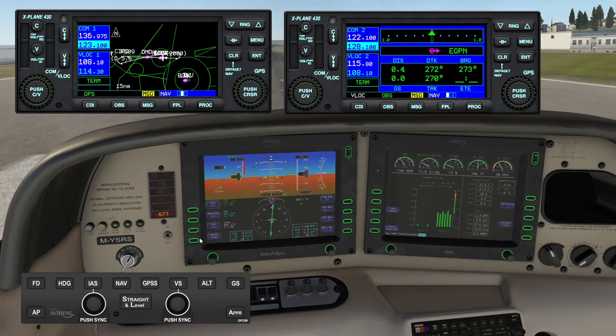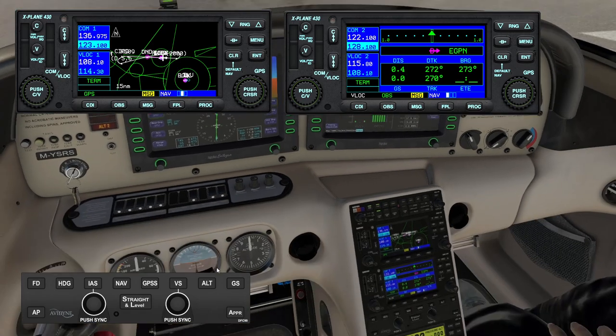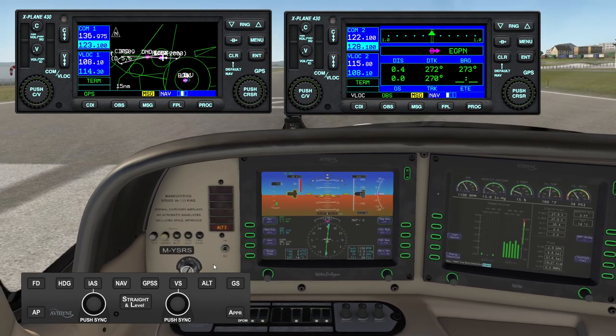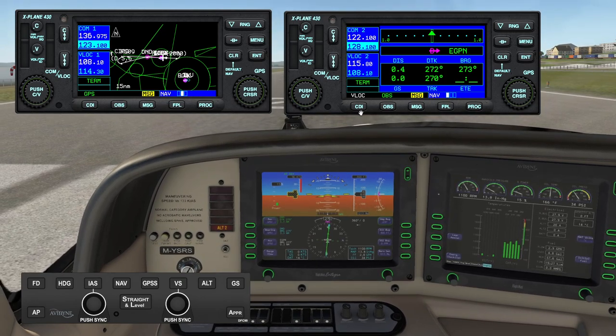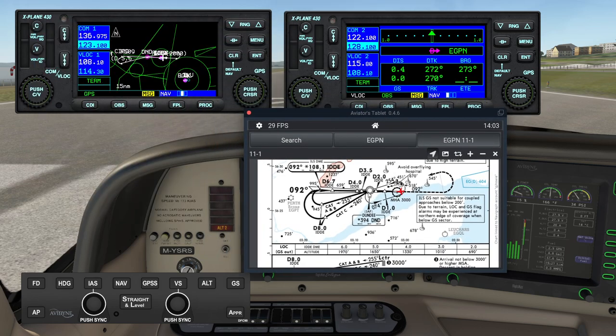You've got two GNS 430s — the Laminar Research 430s. You can also fit it with the Reality XP software but I don't have that. Most aircraft fitted with two GPSs, the second GPS doesn't have much use in X-Plane, but with the Avidyne flight deck it really does. So what we're going to do is take off from Dundee, fly ahead to the Delta November Delta, fly outbound on the 255 procedure, turn around, fly back in and circle to land on runway 27.